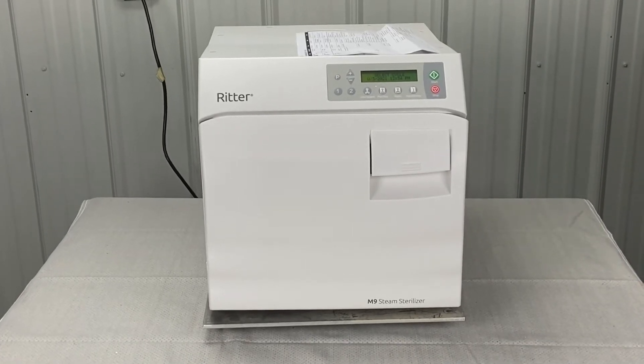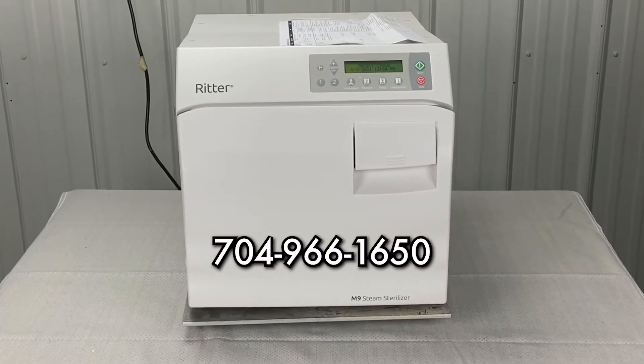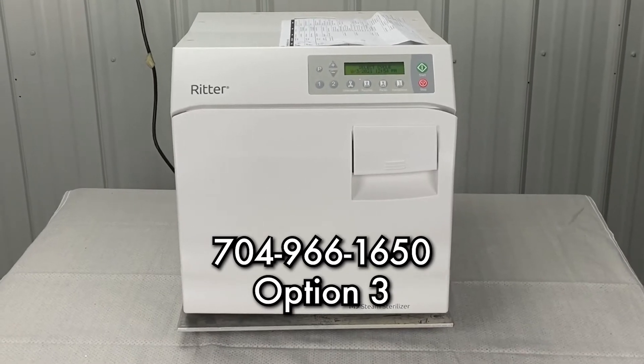Andrew here, Sterilizer AutoClear Solutions, 704-966-1650, option 3 for free technical support.